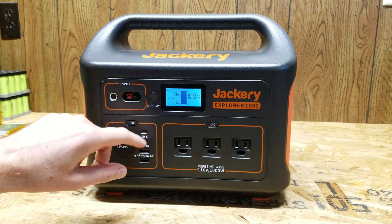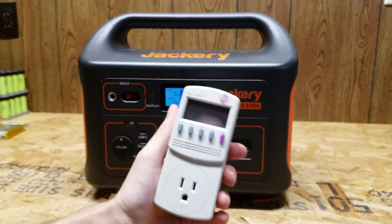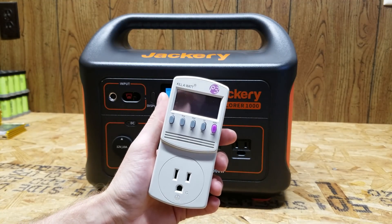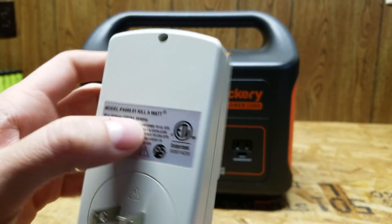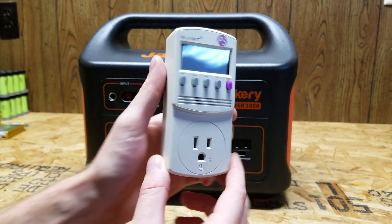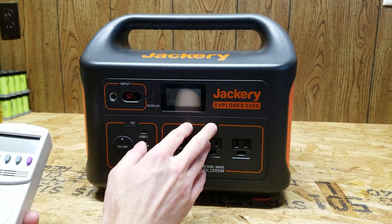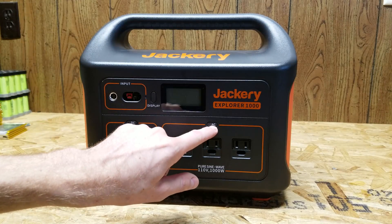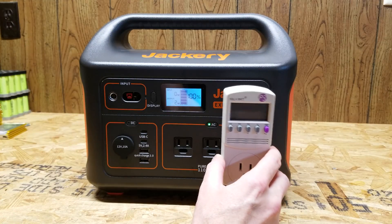I've got the Jackery out here in the garage. If I turn the display on, you can see it is 100% charged. To measure the capacity, I'm going to use this kilowatt meter, model number P4400. This will measure the amount of watts coming through the meter so we can see the total power the inverter puts out. I'll go ahead and turn on the AC output - you can hear the fan start up briefly then shut back off.